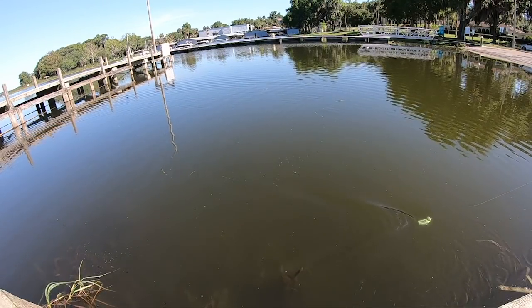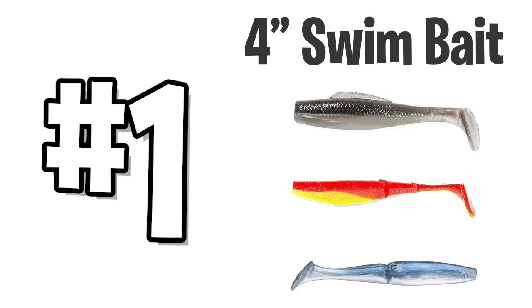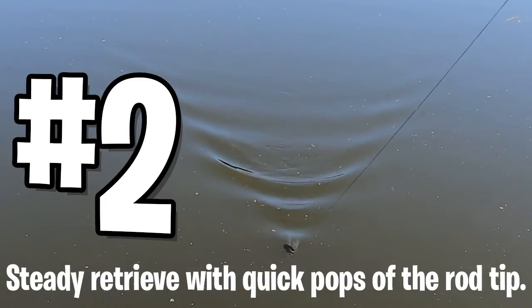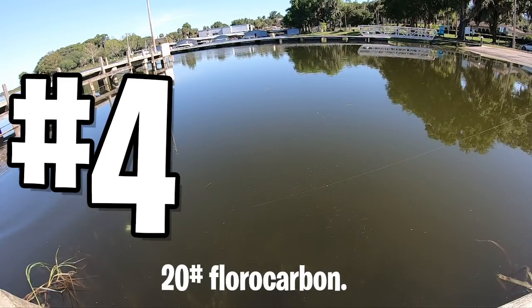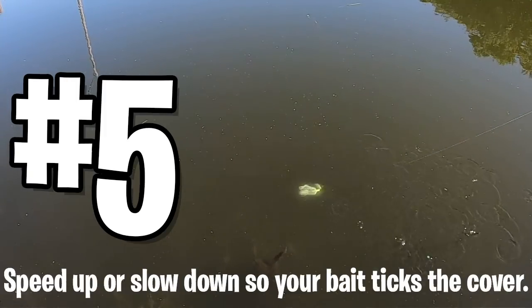So what are Brett Hite's secrets and techniques to catch more fish and become an elite angler on Major League Fishing? Number one: use a four-inch swim-style bait. Number two: use a steady retrieve with some pops on the rod. Number three: any good knot will work, however he prefers the double cinch knot.